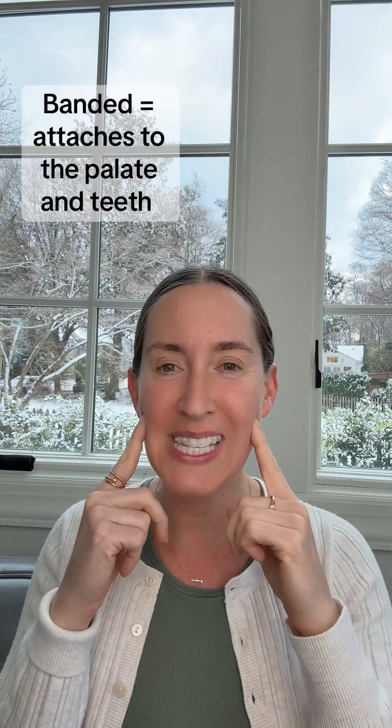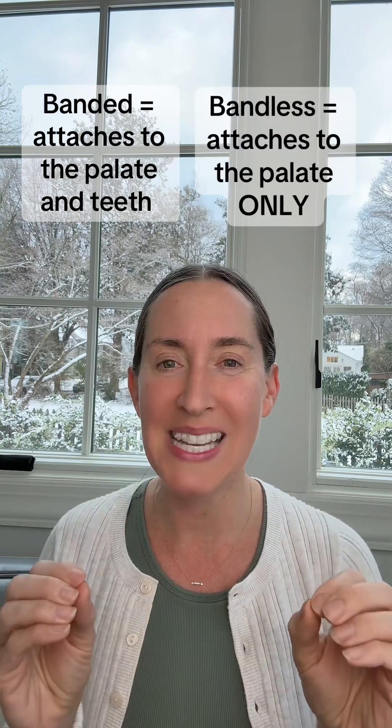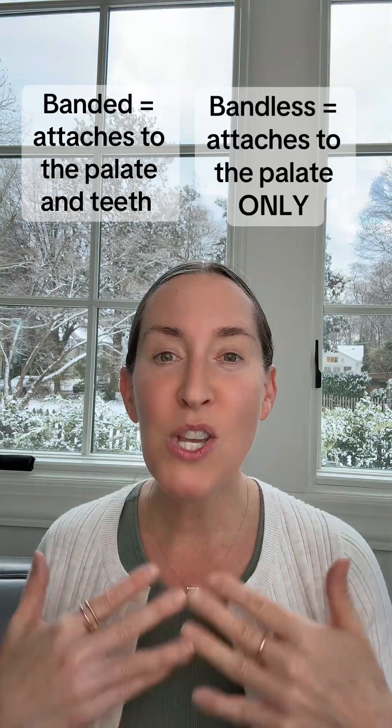Banded means it attaches to the teeth. Bandless means it attaches to the palate only. When you attach to the palate only and not the teeth as well, you're getting true skeletal expansion. You're not getting any teeth movement or teeth tipping — it's all happening at the palatal suture.